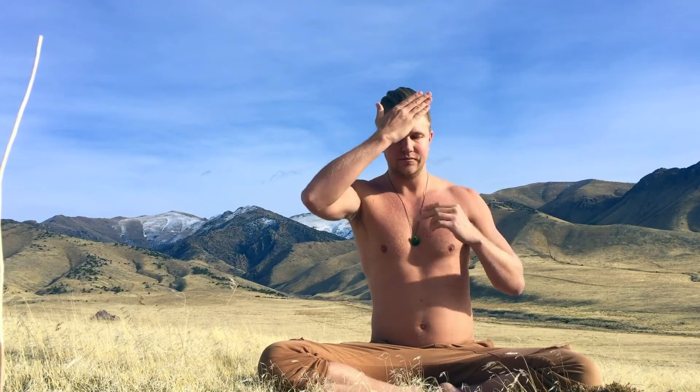Hold the breath — energy up and down the core channel. Exhale energy up the left side of the body and out the nostril. As you're doing this you can use your free hand to help guide the energy. Energy in the left nostril, down the left side of the body, down to the perineum. Hold the breath — up and down core channel. Exhale right side of the body. Inhale energy into the right side. Hold the breath — up and down core channel. Exhale out left nostril, left side of the body.